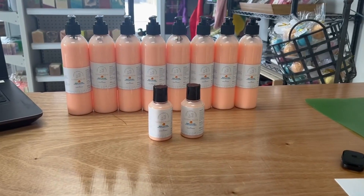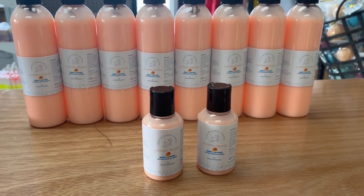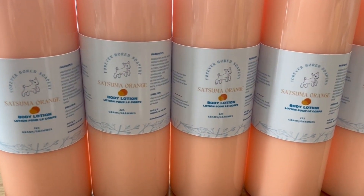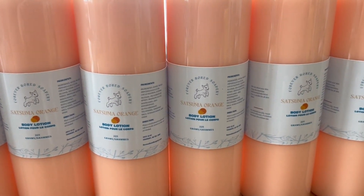Let me know what you guys think of my Satsuma Orange lotion. If you want to try it out, definitely swing by the shop — I've got some samples for you. I hope you enjoyed this video and we will talk to you again soon.